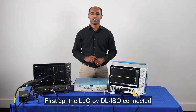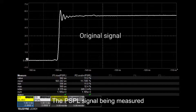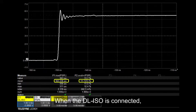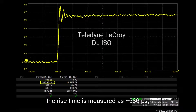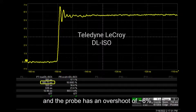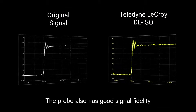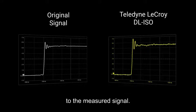First up, the LeCroy DL ISO connected to the WaveRunner 8000 HD. The PSPL signal being measured is a 560 picosecond pulse with 12% overshoot. When the DL ISO is connected, the rise time is measured as approximately 586 picoseconds and the probe has an overshoot of approximately 6%, which is very good. The probe also has good signal fidelity when you compare the shape of the original signal to the measured signal.